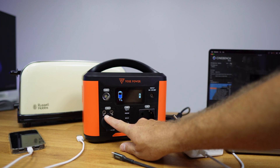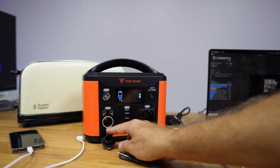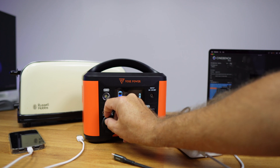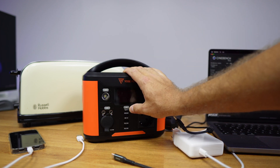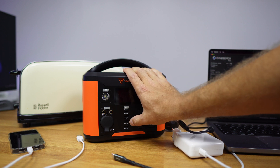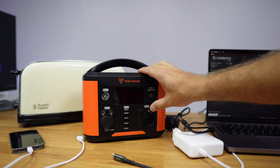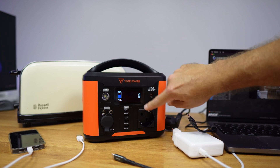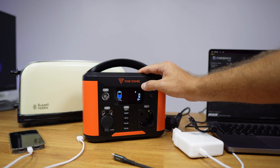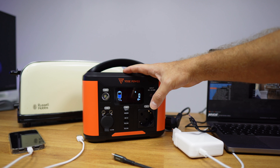We have two 5-amp DC outputs and also a car plug with 12 volts, 10 amps, which goes up to a maximum of 120 watts — more than enough to power any device using a car plug. On the USB side we have USB Type-C up to 60 watts, which we will test in a few moments, and three USB Type-A ports, one with quick charging. All will go to 5 volts, 2.4 amps — a maximum of 12 to 14 watts. We also have the AC output, and when we turn it on the fan will ramp up.